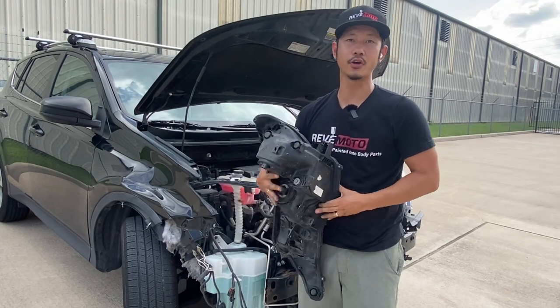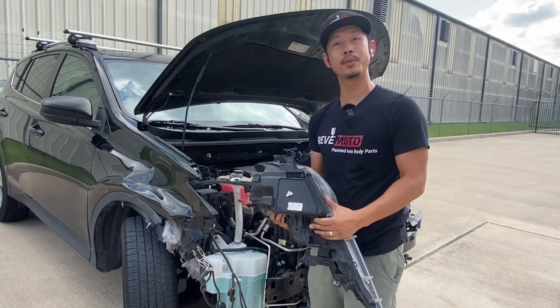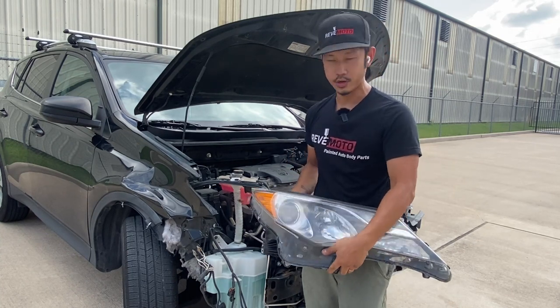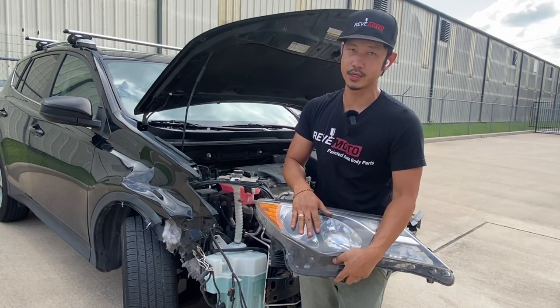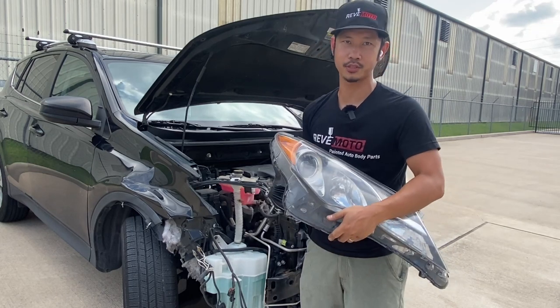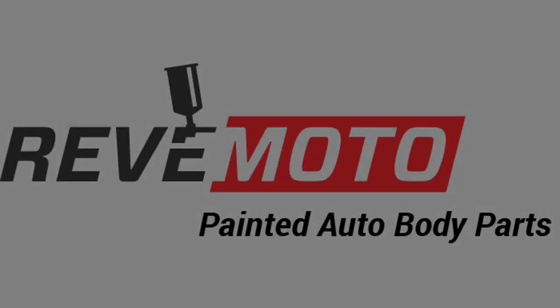If you guys like this video, go ahead and like, subscribe, and hit the notification bell. Also, if you guys need pre-painted auto body parts for your car, go to RampHooder.com. You'll find pre-painted auto body parts and accessories there. Thank you guys for watching. Bye!